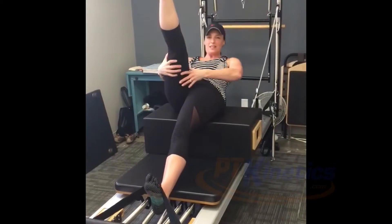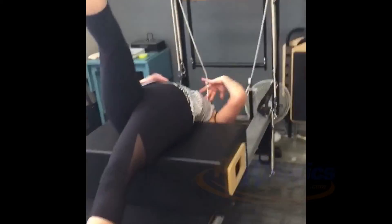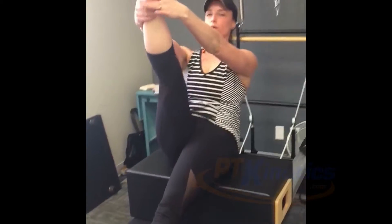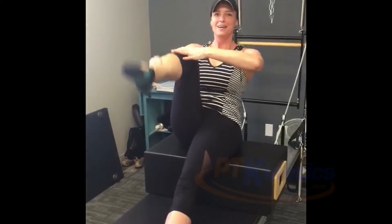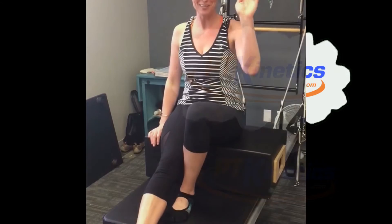Walking down your leg. You can do this later on. Reach back, roll yourself up, working abdominals, and then bringing your leg back down. And of course you would switch sides. That's all for now.